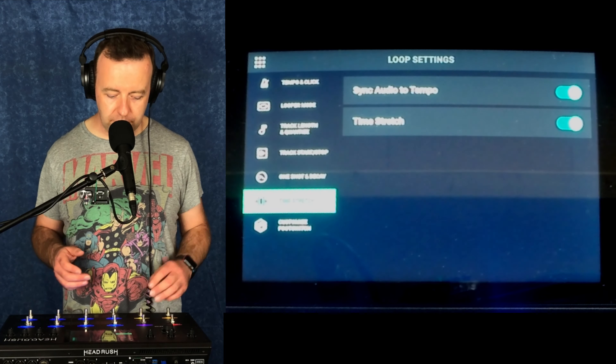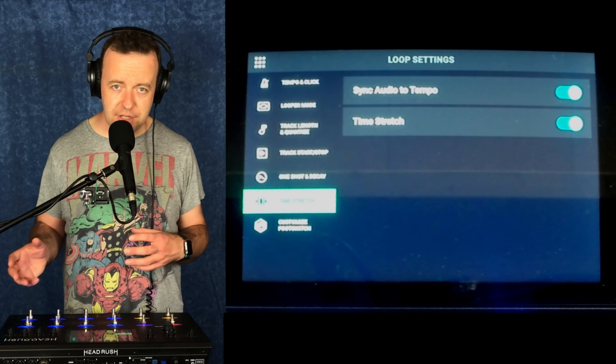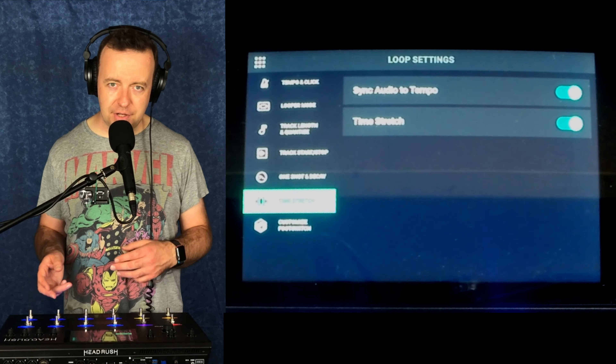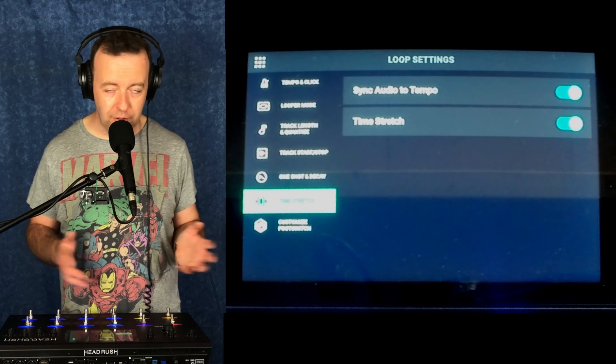Sync audio to tempo is really cool. If you set a tempo, that tempo is set in stone and you can change it. If you put time stretch on as well, it means it won't change the key. If you turn time stretch off and then change the tempo, you could end up sounding really low or like chipmunks.